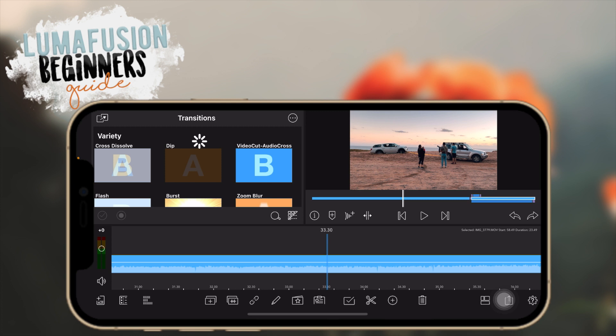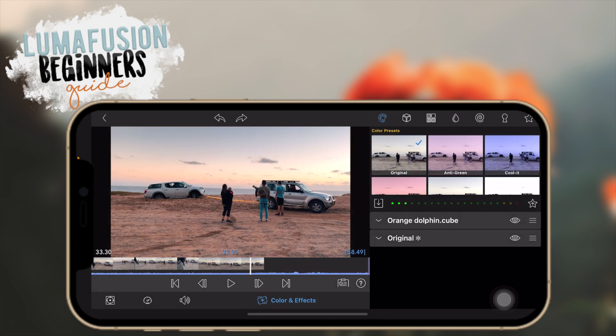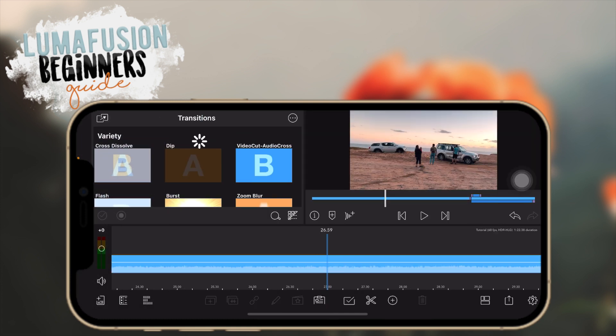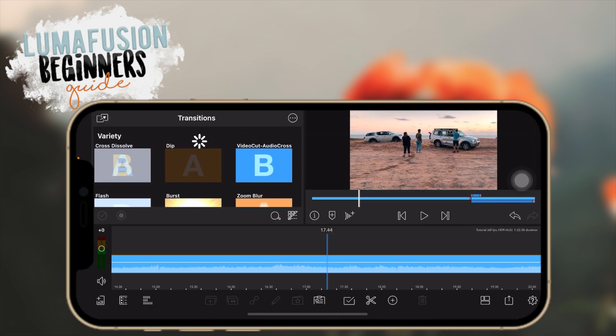If you want to remove an effect — say you added a filter and don't want it anymore — you can either tap on the eye icon to disable it, or you can click on the effects here and then click on the garbage can icon to delete it. That's how you remove effects.